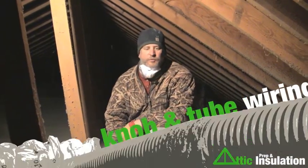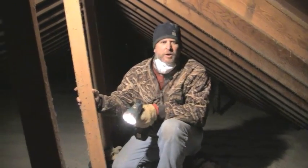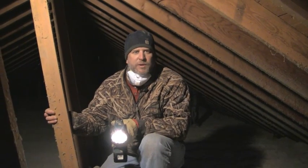One of the first things we always look for is knob and tube wiring, just to make sure that if there is any, whether it's live or disconnected. If it's live, we usually have an electrician come in and rewire the attic so that we can blow insulation on top of it. As you can see here, most of this wire is old wrapped wire or NM wire — it's all encased.